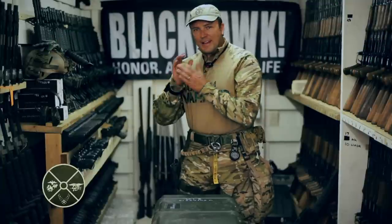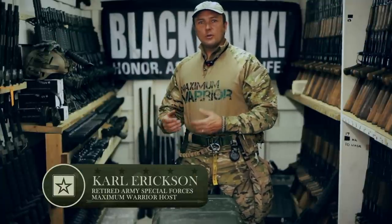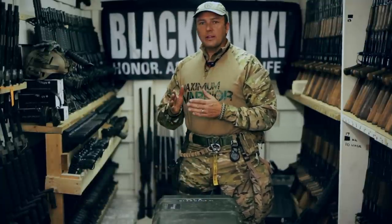I'm Carl Erickson, and this is what a warrior wears. Often when I get asked what kind of gear do we carry, why do we carry it where we do, what's it for — I'm going to break it all down for you.